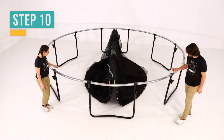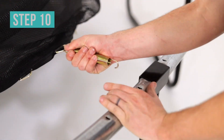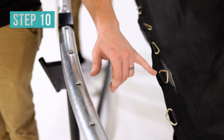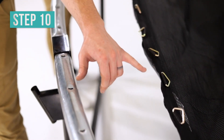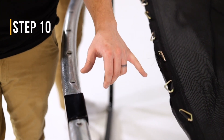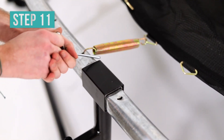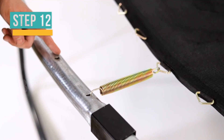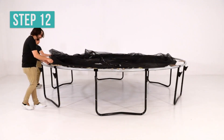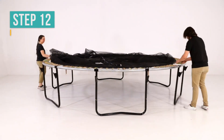On the opposite sides of the enclosure door and warning label, place four springs directly to the left of the leg uprights. In order to ensure you are placing the springs into the correct V-rings of the jump mat, count the number of V-rings and spring holes from an already placed spring to make sure they are lining up. Next, place eight springs directly to the left of each remaining leg upright. Now place one spring directly to the left of each spring placed at a leg upright. Continue this pattern in a clockwise direction until all 96 springs have been placed.